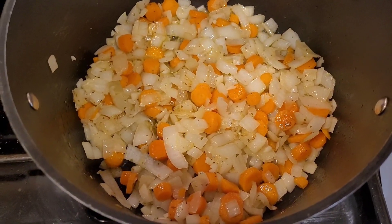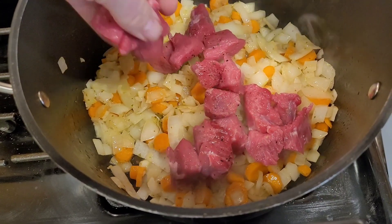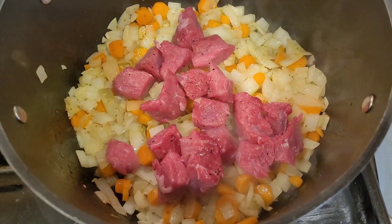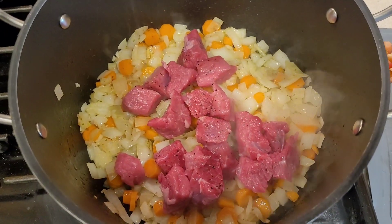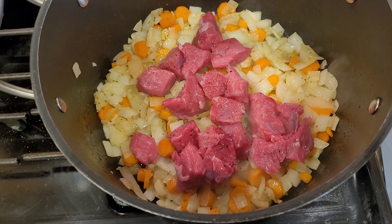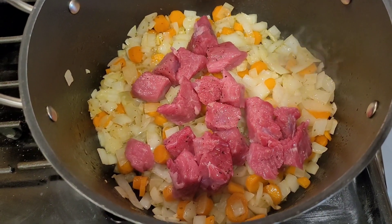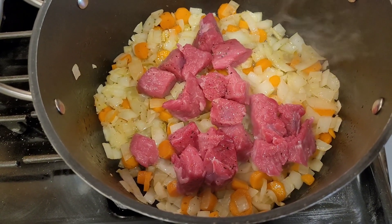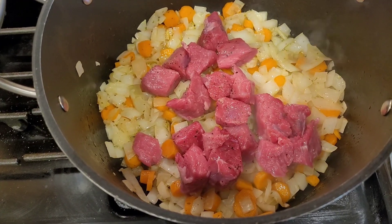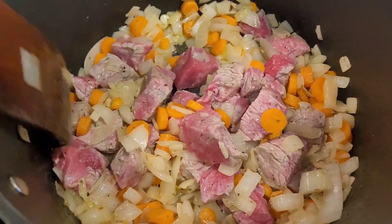This next step you can skip because I'm gonna add the meat, but I've made it without meat plenty of times and it's still delicious. In my opinion it tastes better with meat — you can add beef or pork. But if you're vegetarian, just skip this step, follow the rest of the recipe, and it's still gonna be amazing.